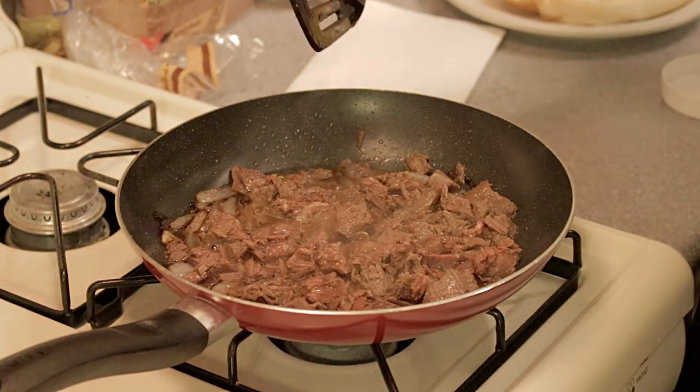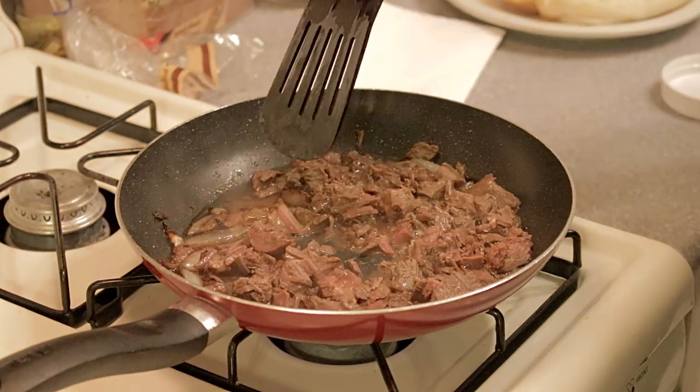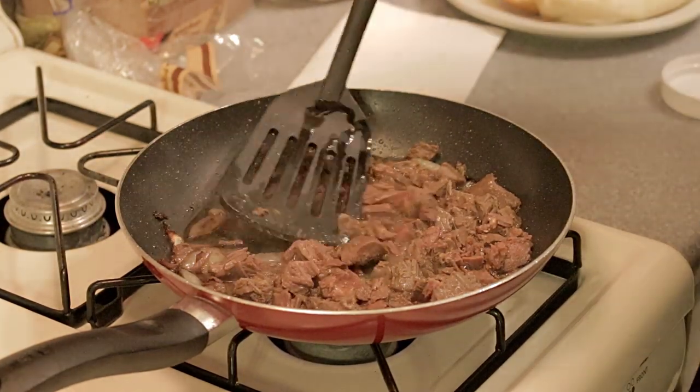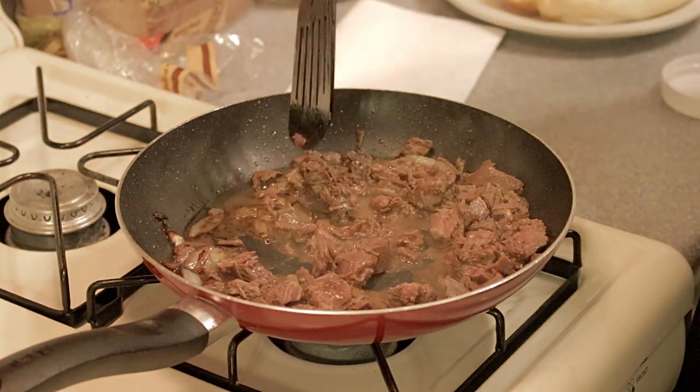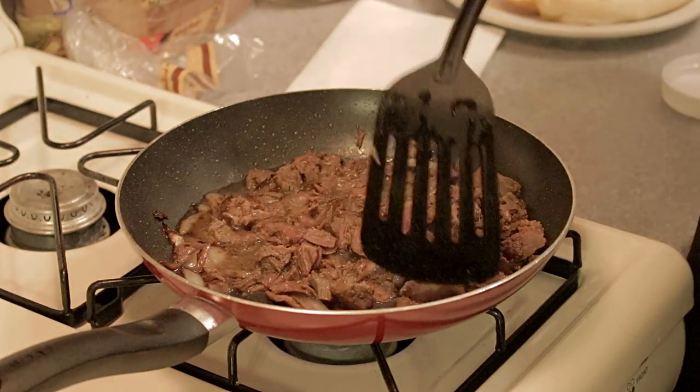There's a lot of moisture in that can — all the juices from the canned venison. You've got to cook that stuff off. You'll notice some of this venison is nice and red, still tender and pink, but it's still thoroughly cooked because the canning process does that for you.